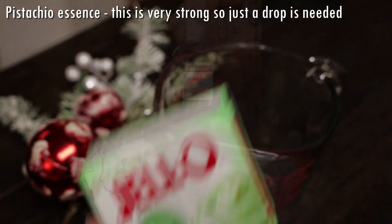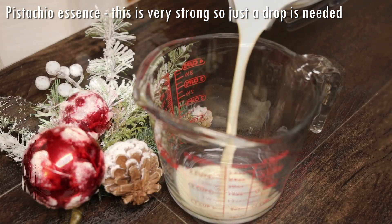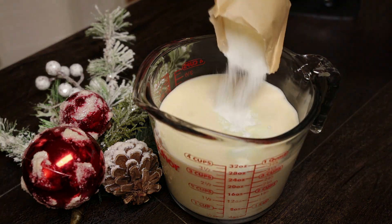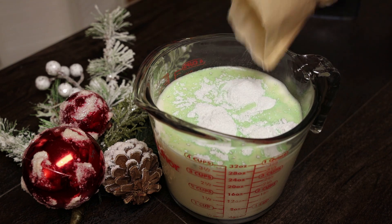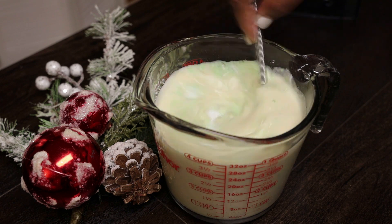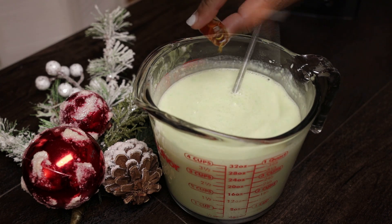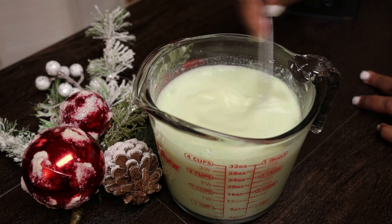I'm adding three cups of the punch de creme mixture into my jug, then adding in one packet of pistachio pudding, and going in with some pistachio essence. If you want it really, really green, feel free to add some food coloring — this does give you a light green color. I'm going to mix that in now.